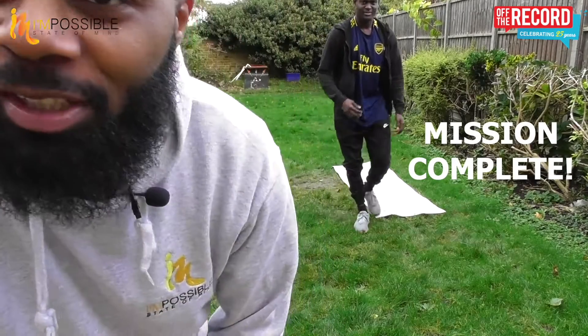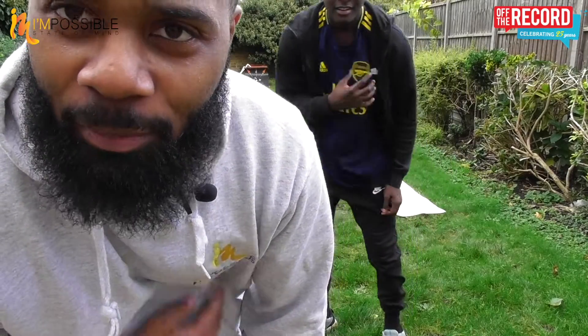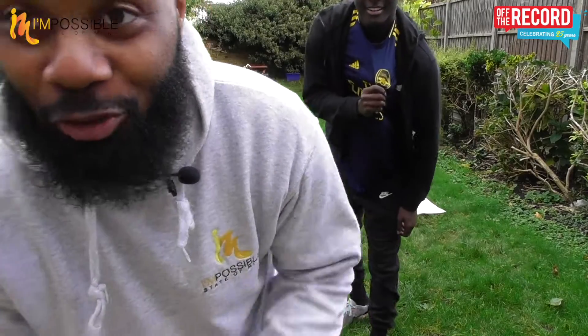It's been fabulous having you for this core workout today. Not so sweaty, but I really feel it in my abs. It's been a pleasure having you. I've been Mark — and we will see you on the next one, because you've been great.